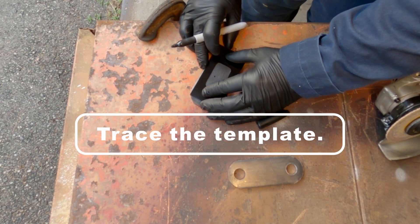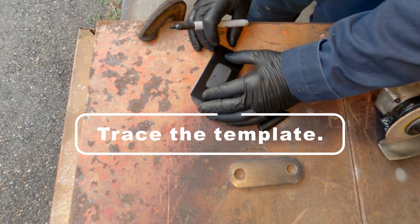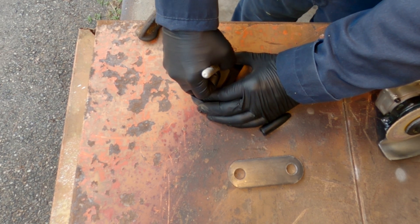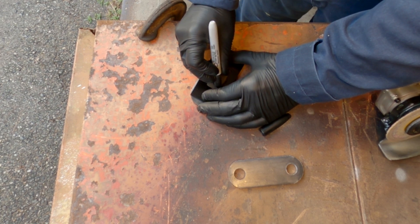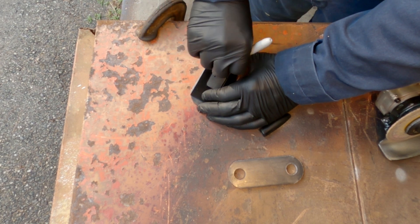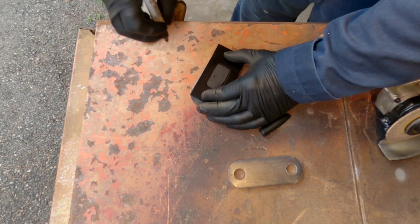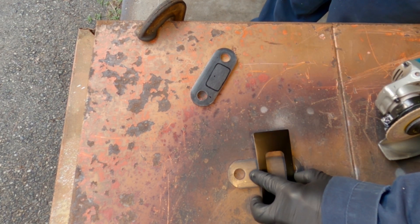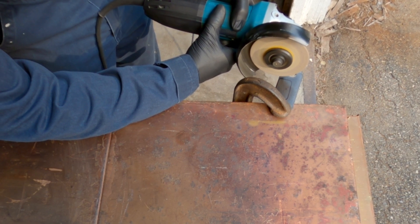Start off the whole process by tracing out your template. Now I'm going to rough cut those steel plates to form.